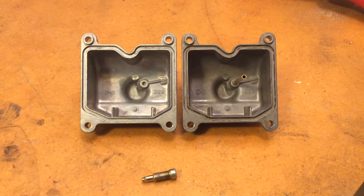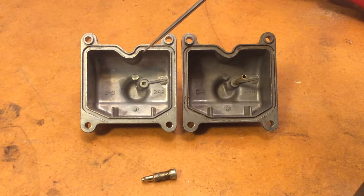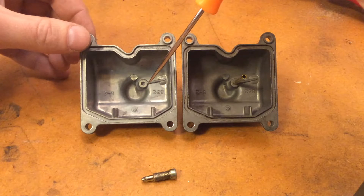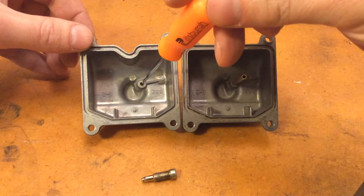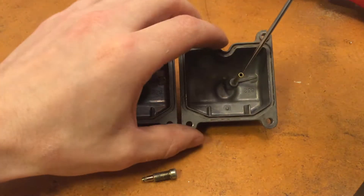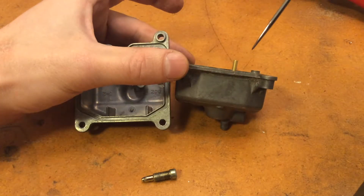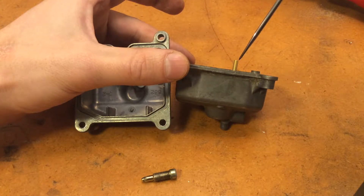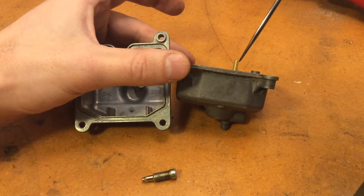Here we have two carburetor bowls — they're actually both from carburetor number 3, so this one is mine and this one was my test piece, an extra. They're the exact same except this one is maybe a little shinier because I put it through the ultrasonic cleaner. As you can see this one does not have a tube, but it does have a little spot where a tube should go — it doesn't actually go anywhere, it's just a little divot. Over here I've actually pressed in a brass tube. As you can see it goes down into the hole which I drilled out, and it sticks above the level of your fuel. That's to allow for the gas as it's sloshing around to not drain unless it really actually gets very high.